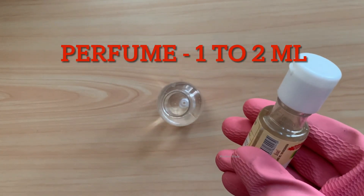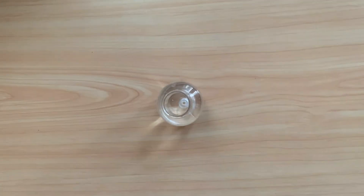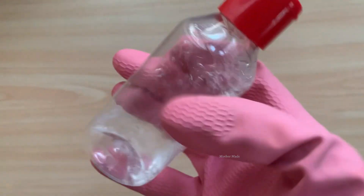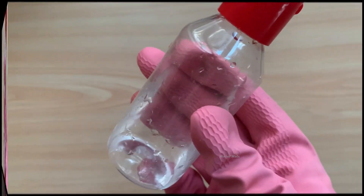Friends, this is fragrance — you can add any fragrance of your choice. It is optional; you can add fragrance or not, it is up to you. The quantity depends on you — you can take 1 to 2 ml of fragrance. Then close the lid and shake it for some time. Friends, finally your pH balancer liquid is ready!